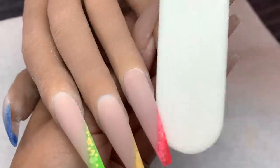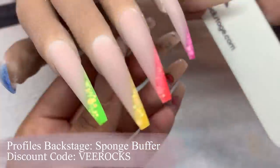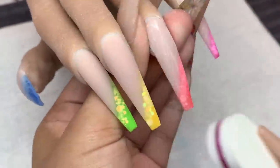Going in with my sponge buffer from Profiles Backstage, buffing the surface of the nail to make sure it is nice and smooth in preparation for top coat.